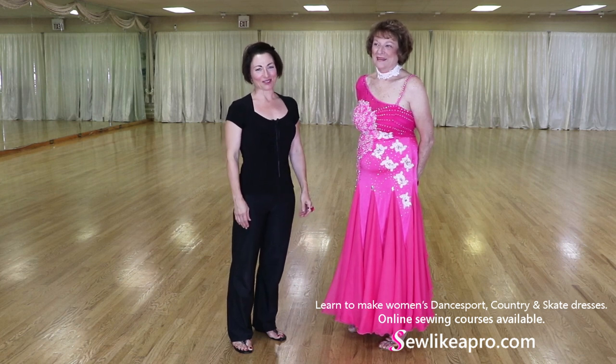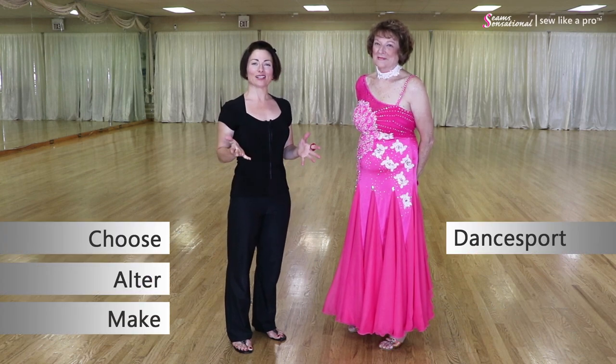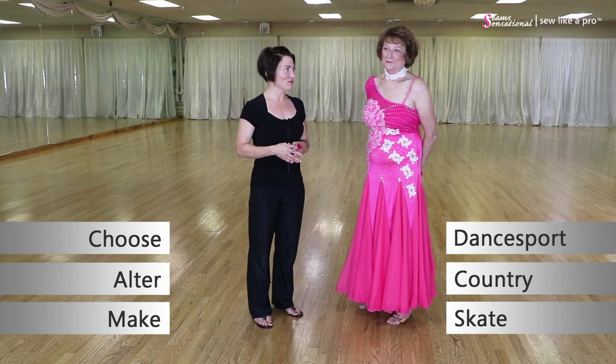Welcome to Sew Like a Pro Time. I'm Teresa Sigmund, and you are in the right place to learn to choose, alter, and make the dance sport, country, and skate dress of your dreams. Today I have with me the lovely Pat, and we are filming on location at You Can Dance Studio in St. Louis, Missouri.